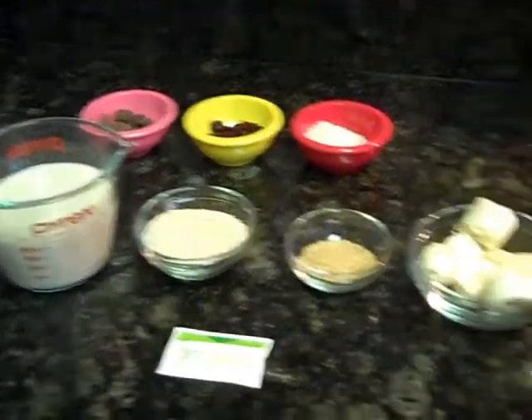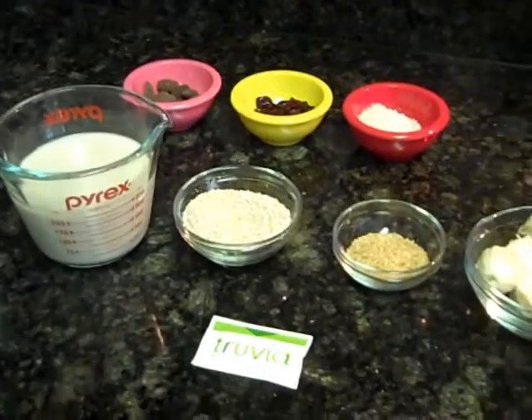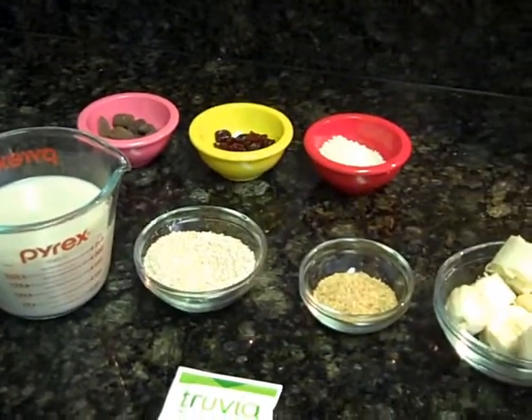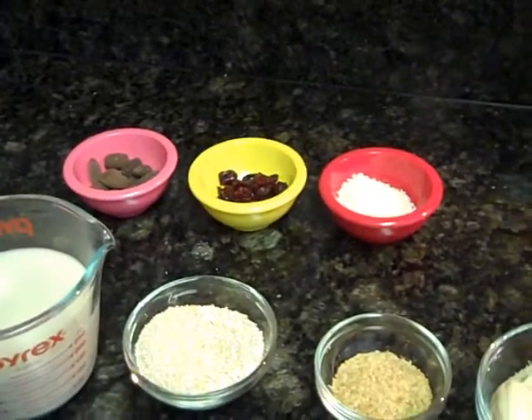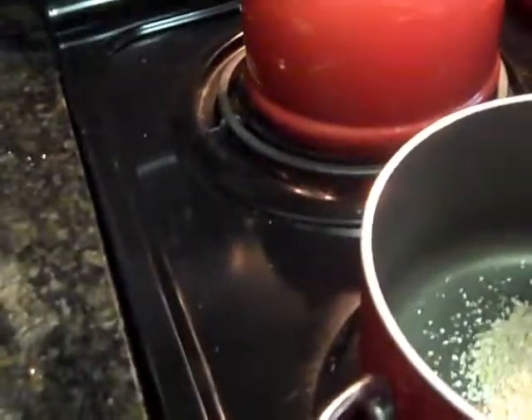Here we have the ingredients laid out: one cup of unsweetened almond milk, one third cup of oat bran — or if you have a food scale, that's 31 grams — just the last bit of my wheat germ, some banana, and then those back there are my chosen toppings for today.